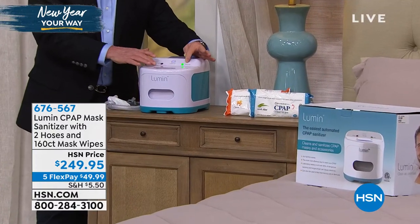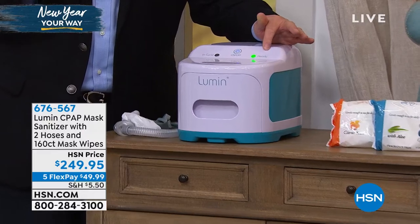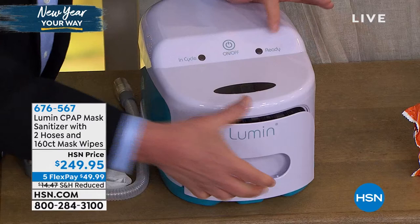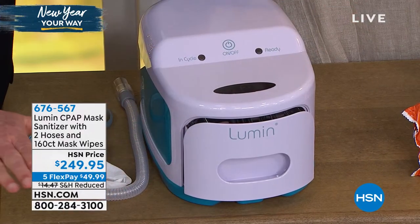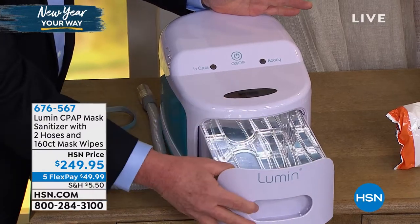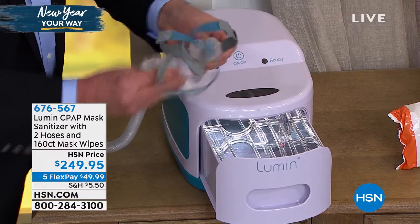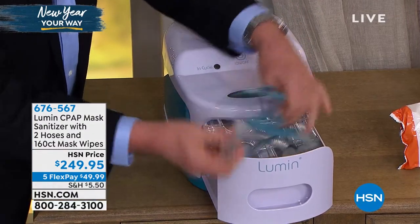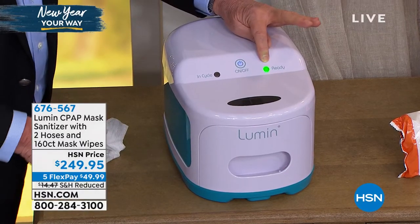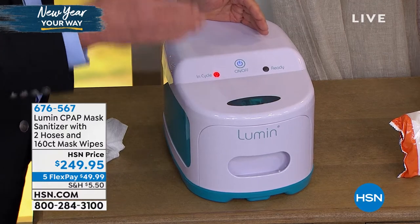Some comments have been made that the green light is very bright, and if you have it on the nightstand the light's almost too bright to sleep. Here's the solution: just pull the tray out just a little bit and the light goes off. So you don't have to worry and you're not going to do any harm to the unit. The tray is on the inside. All you do is take the mask and the accessory items, whatever you want to put in there. Green light means it's ready to go. You hit that button and now the process is underway.